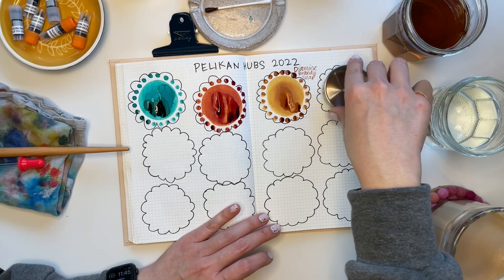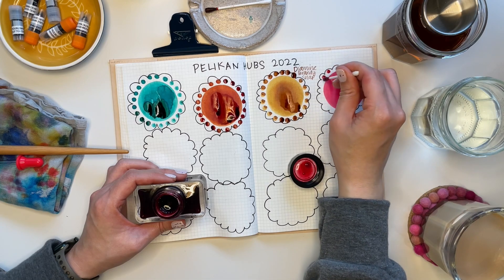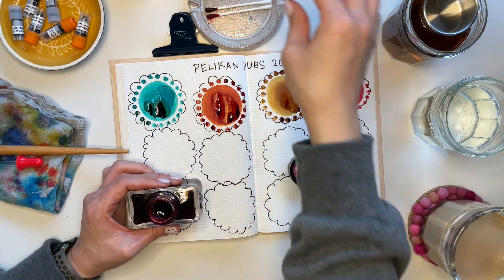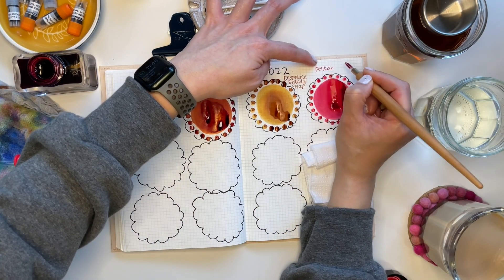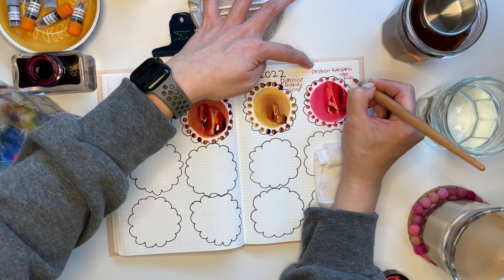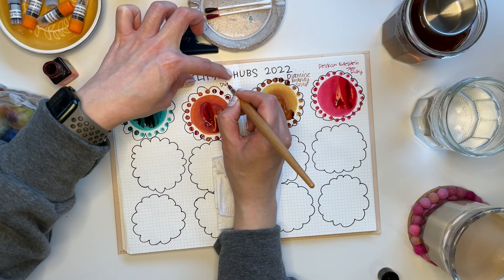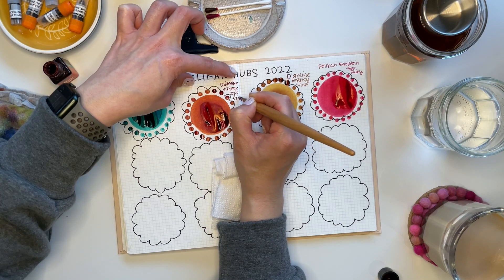This is Pelican Edelstein in Ruby Red. This was an ink given to me by Casey — she received it in her swag bag and said, hey, you could totally have it. I would not turn down a Pelican ink, so I said thank you, and now I'm swatching it here. The Seattle Pelican Hubs meetup was well attended — we had about 70 to 80 folks attend. A lot of folks were new, some had been part of the Seattle Pen Club, and others had gone to previous Pelican Hub meetups. It was fun getting to sit with people like Casey who was attending for her first time. It was just a lovely, lovely experience — you got to try out all the pens and inks that people brought.